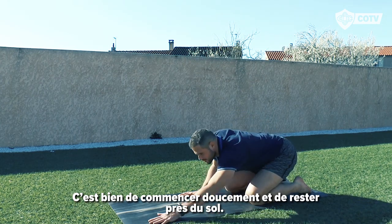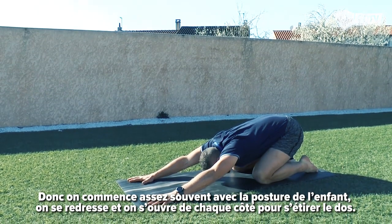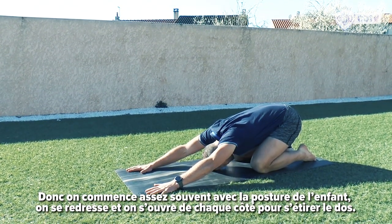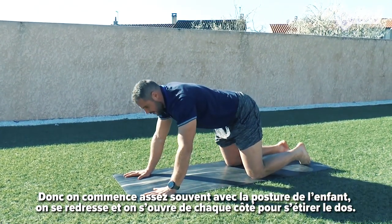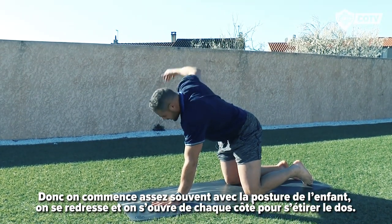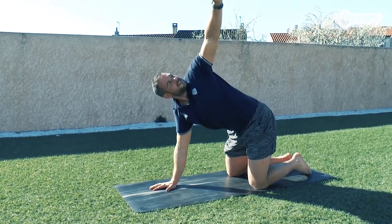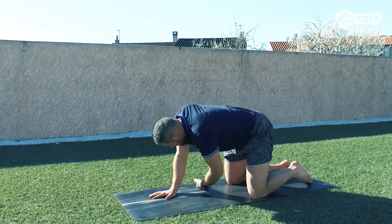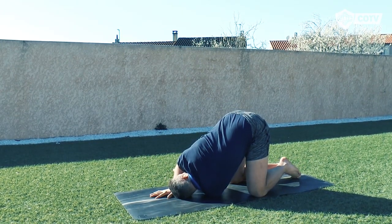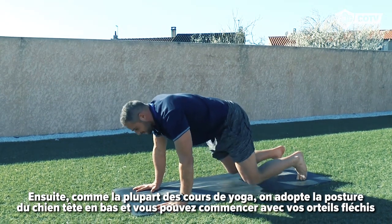I think it's quite nice just to start slow and stay near the ground. So we quite often start in child's pose, and we just come up and open up to each side just to stretch the back out a little.